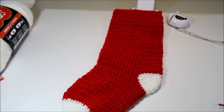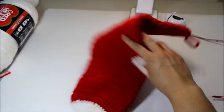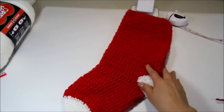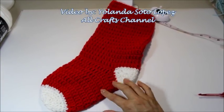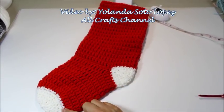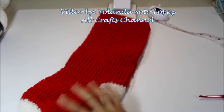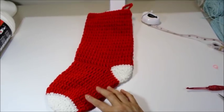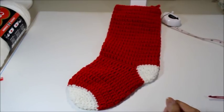Hello everyone, this is Yolanda from the AllCrafts channel. In today's tutorial we're going to learn how to do this Christmas stocking. I got a lot of requests for this and I know some of you were having trouble figuring out the heel, so I'm going to show you how I do it to make it easier. Please be sure to subscribe, hit the like button, and let's get the party started.